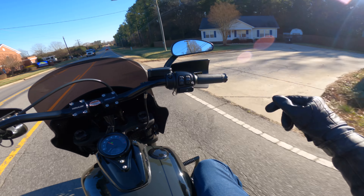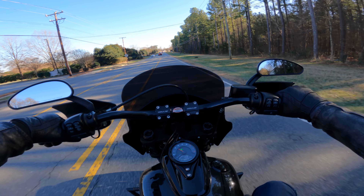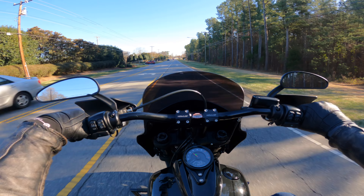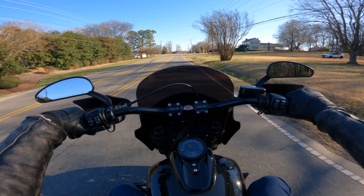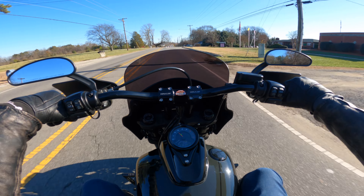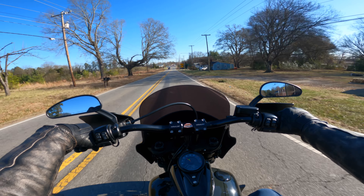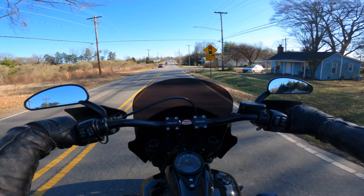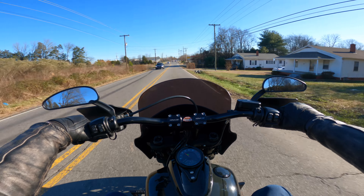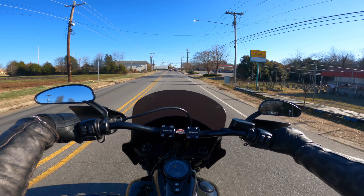It does have aftermarket grips which feel pretty good — they have a little bit of wear on them but they're definitely doable. The seating position for myself, being six feet tall at around 220 pounds, is extremely comfortable. It's upright, and I don't feel like I'd feel any fatigue whatsoever sitting in this position for extended periods of time.